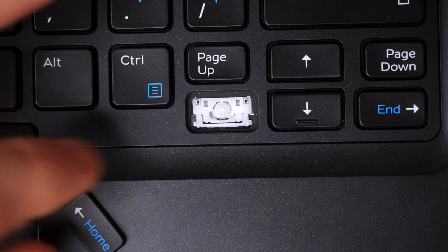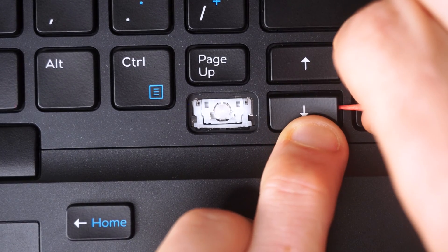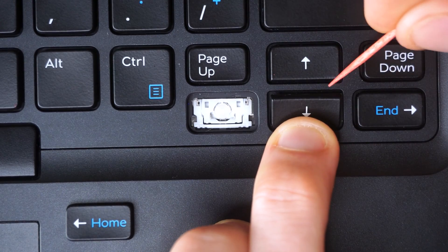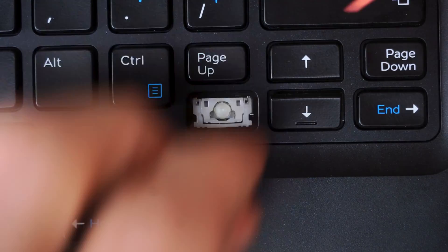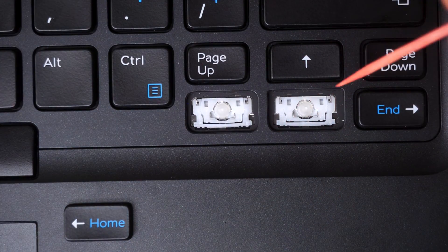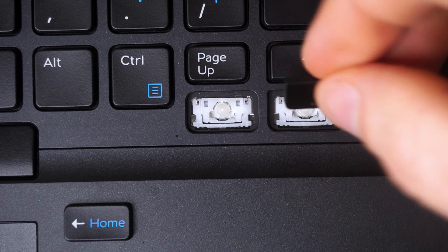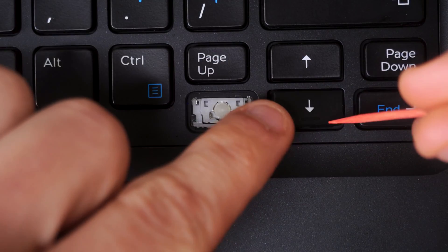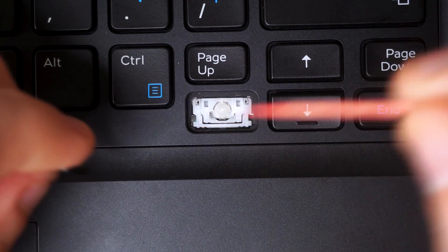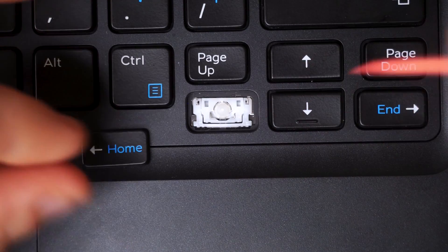Now I'm removing a bottom arrow key using a toothpick. I slide it under, put pressure on the bottom, and pull up towards me while pushing the toothpick in. I got the first clip removed, then the second — sliding the toothpick in between the scissor mechanism and the keycap. Then I slide the key off as those bottom clips disengage once the top clips are released. No damage to this key at all.